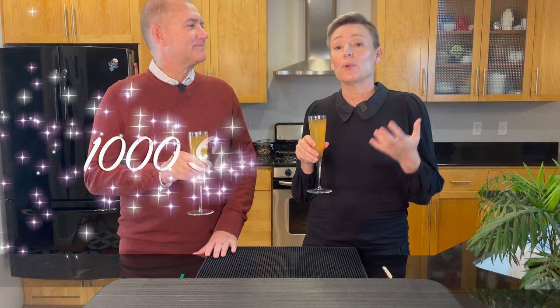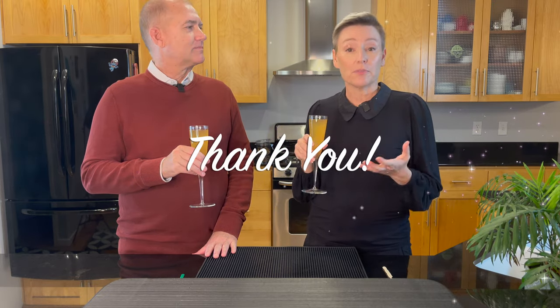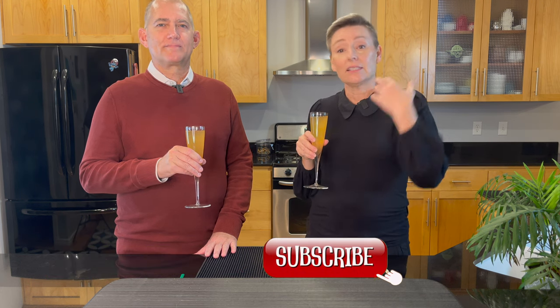Greg and I are here to wish you the happiest of New Year's. Our little channel has grown so much this year, and I'm really, really grateful to all of you. I have quite a fun group of subscribers, and I have so much fun interacting with all of you. I can't thank you enough for your support of the channel. Your comments, the likes, the subs are so, so very appreciated. Thank you so much.